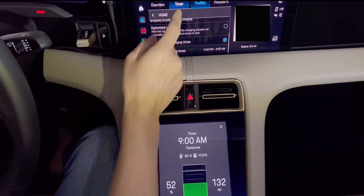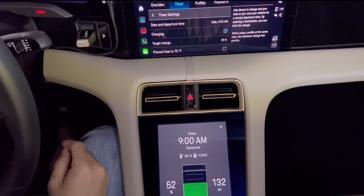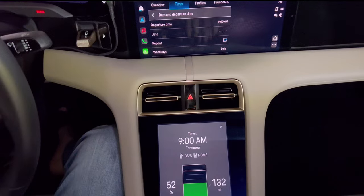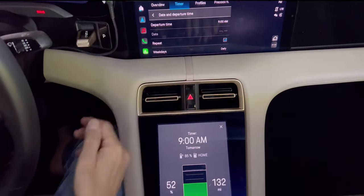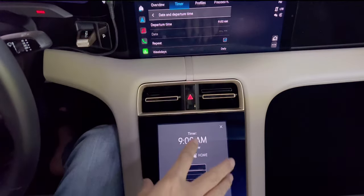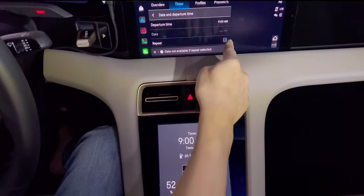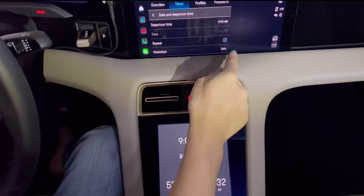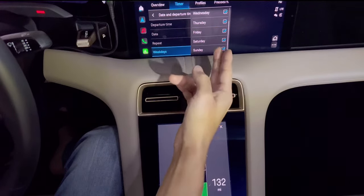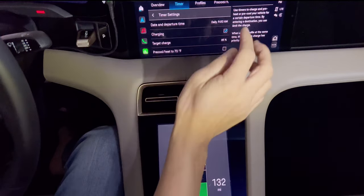After you set the profile, go to Timer and add a new timer. So date and departure time — this is basically what time do you want the car to be at 85%. I leave at 9am, so by 9am I want my car to be at 85% so I can start everything fresh. For the date, you can select a specific date but I set it to repeat. So it repeats every day — weekdays — check all the boxes. It's daily, very convenient and easy to use. Set the timer and click Charging.